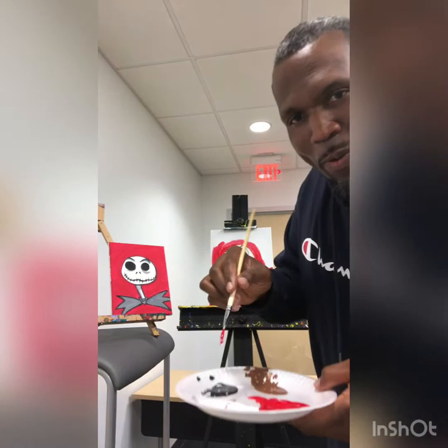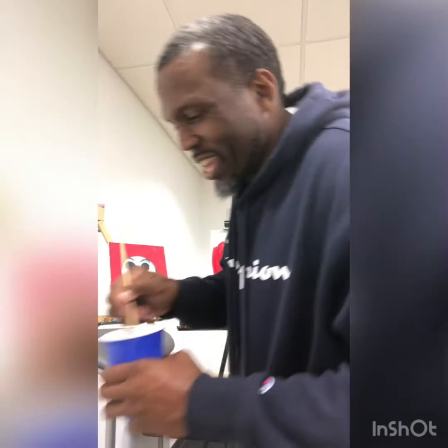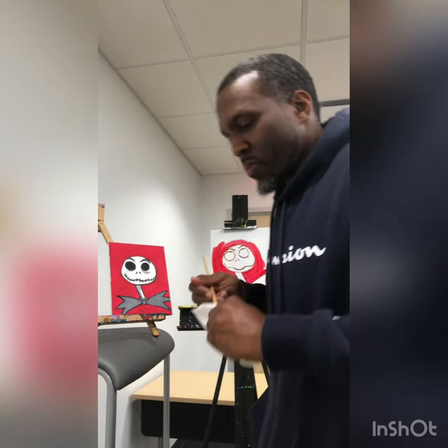Uh-oh — y'all see me dipping in my white? I'm supposed to dip it in my red, not my white. Now I made pink! I'm cleaning my brush out again so I can go back to my red and not mess it up.